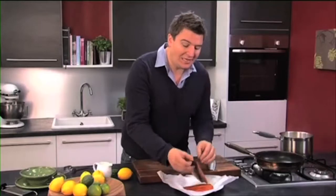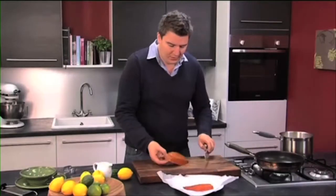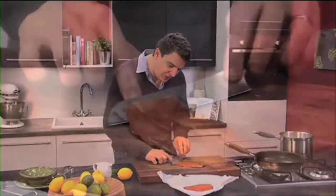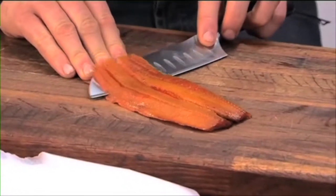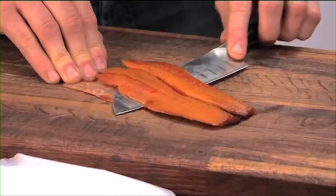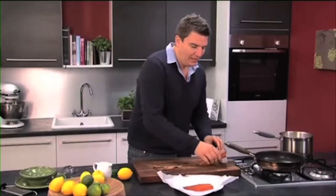The first thing we need to do is take the skin off these kippers. Using a knife, just kind of cut into the flesh, get the knife parallel to the chopping board and then run it along, keep the skin nice and tight and just push the knife gently away from you and that should take all the skin off.